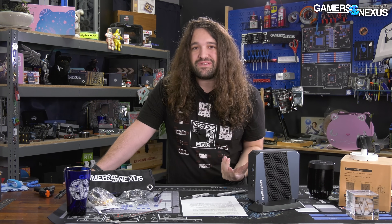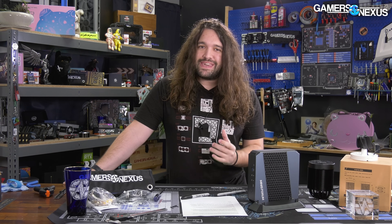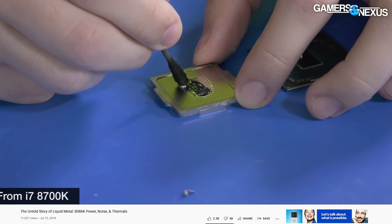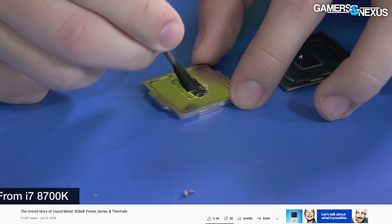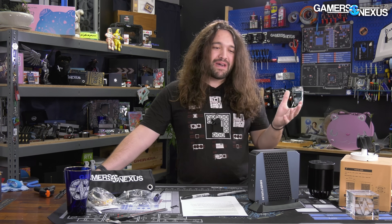We could reapply the liquid metal ourselves — it would be no problem if all we wanted to do was test the thermals. But the application of liquid metal is special. It takes an extreme amount of care and a lot of experience to do it right. And that's part of the test. We need it to be completely assembled, never taken apart before — especially not by us, where we'll accidentally fix their problems, because they're that bad.